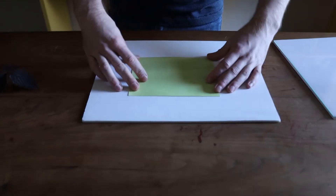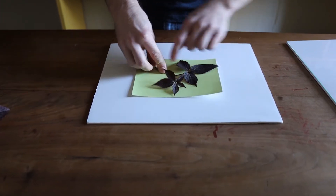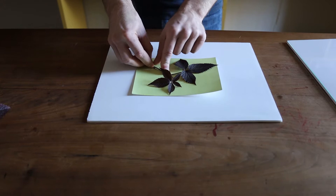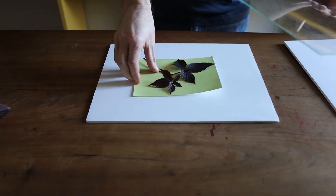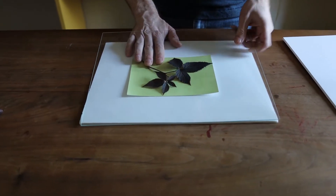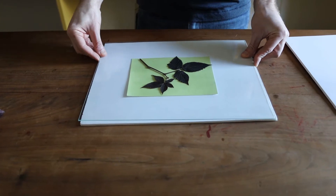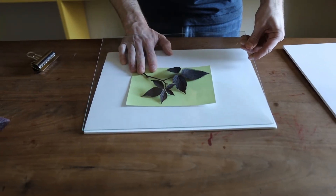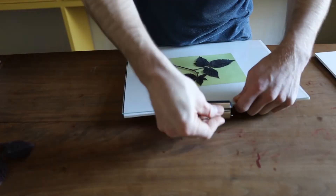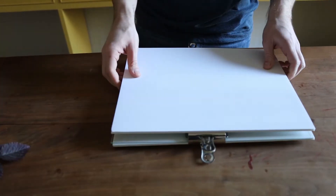Today we're going to make a cyanotype with a sun print using some leaves. What I've got here is a pre-coated piece of paper that's going to be exposed. This is mixed in an AB solution — two different solutions mixed together in equal proportions and then painted on. You let it dry. Now I'm getting my leaves situated, clamping that, and we're going to go expose it.